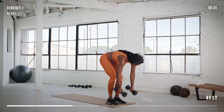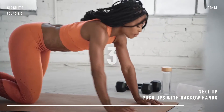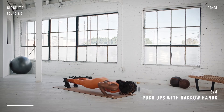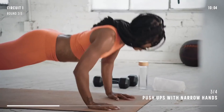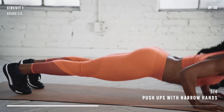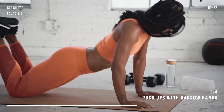Set your dumbbells down and get ready for push-ups. We're going for 30 seconds again. Remember, you can modify to your knees if you need to keep quality reps. And done. Nice work.